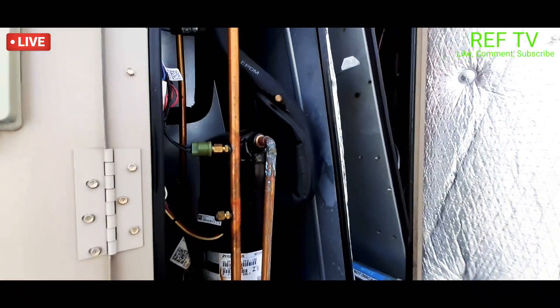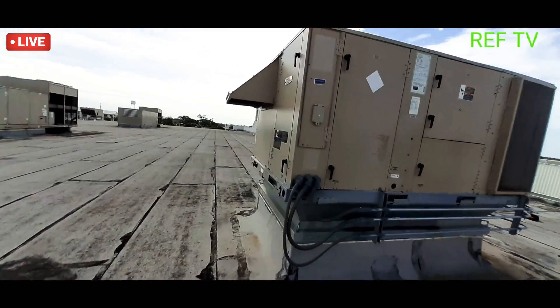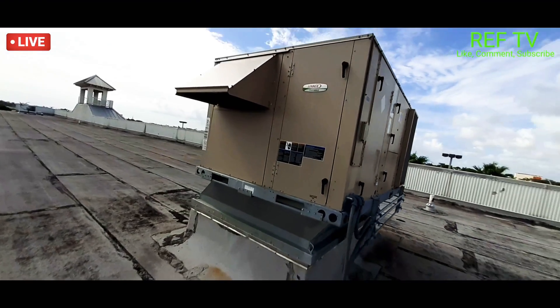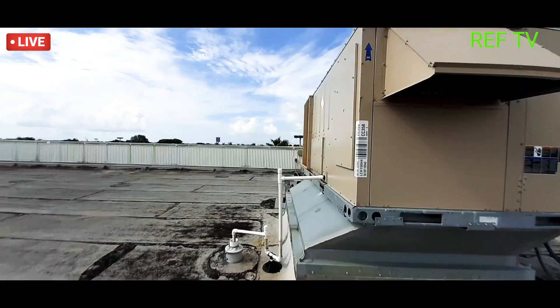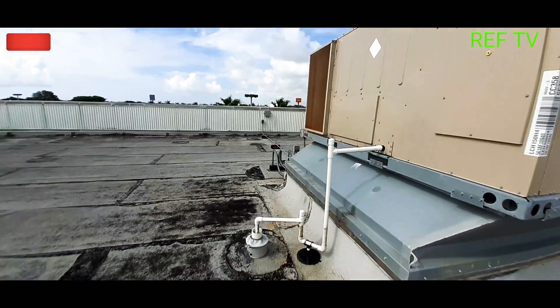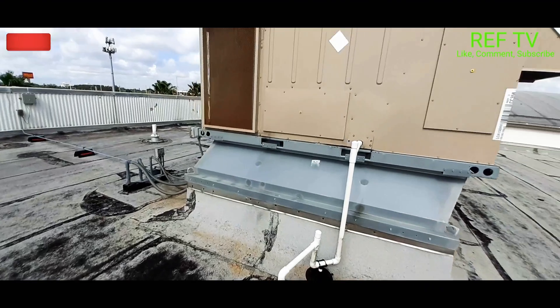All right, so Lenny's unit is back up and cooling. Found unit off on arrival, found the tension pulley broken — went and picked it up, came back and installed it. Quick easy fix for the day.